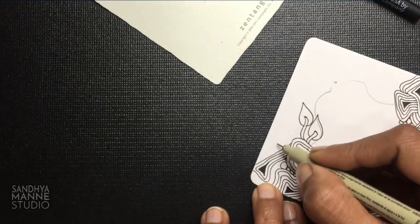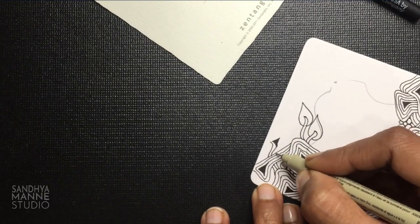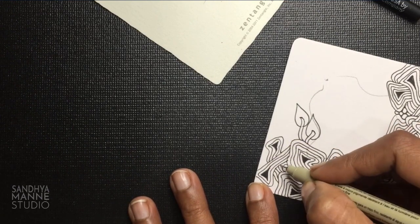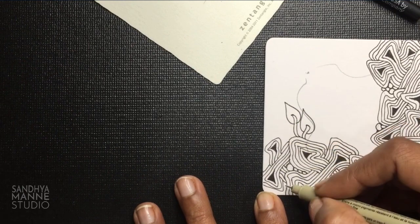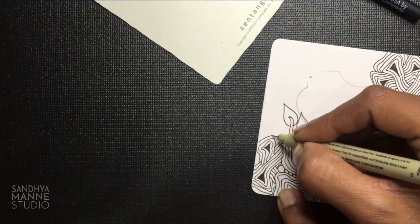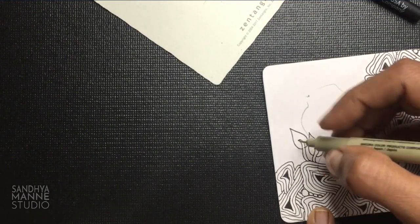I'm going to do that before we go back to poke leaf — this and maybe one more, I'm just going to pull one out from here. Just to kind of fill the space so then I can pull out my poke leaves. I'm going to add a few more here, maybe one more that goes like this, and just do one more here. Now the space is covered — it was looking too empty there. So now I'm going to pull out my poke leaf.